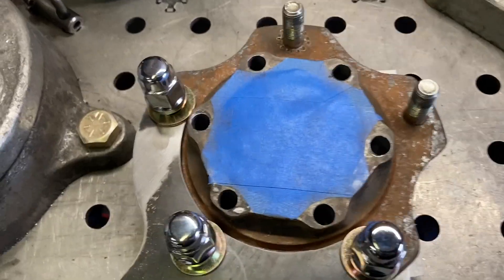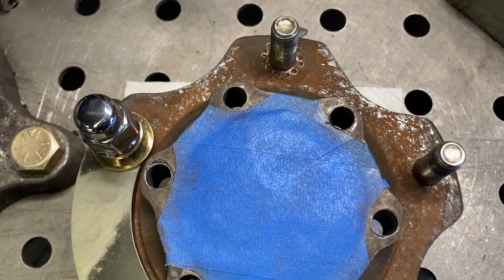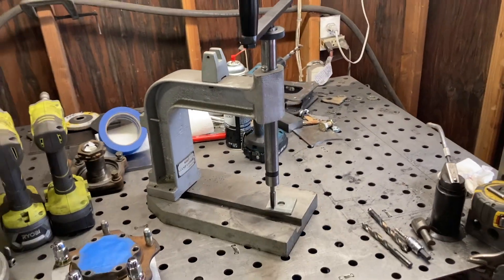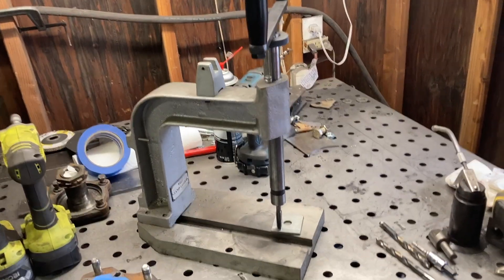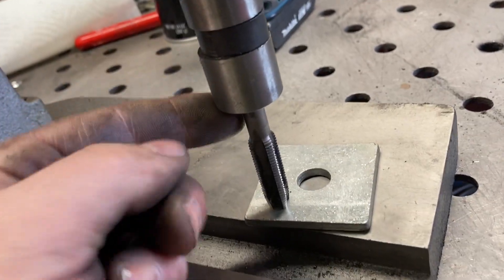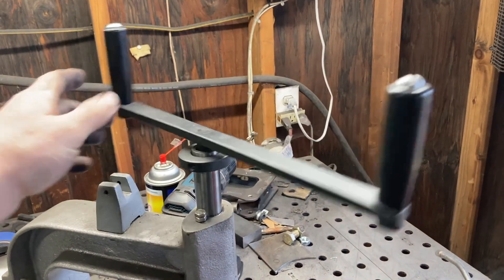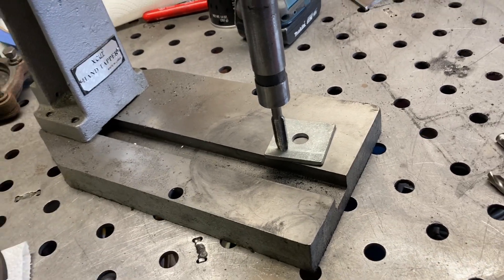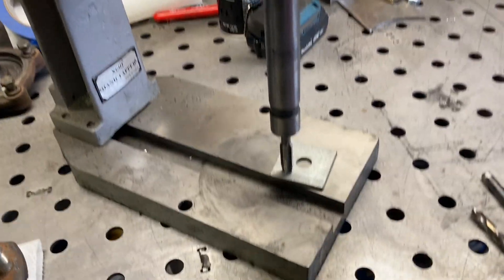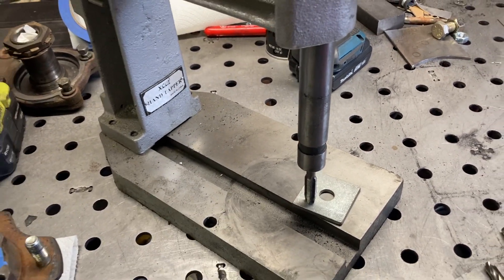I've got all the holes drilled out to the proper tap size - 25/64ths. This is what I use to tap - it's not necessary but man it makes it easy. Found this online for around a hundred dollars. It's got different interchangeable arbors to hold your taps, a nice long handle that gives you good feel and good leverage, and it keeps it perpendicular to your work. I've tapped hundreds of holes with this thing and not broken a single tap.